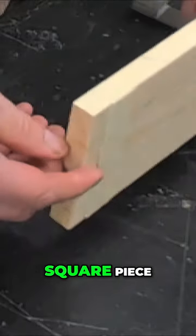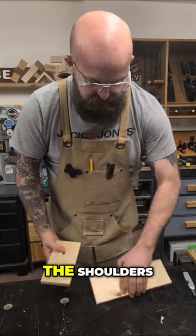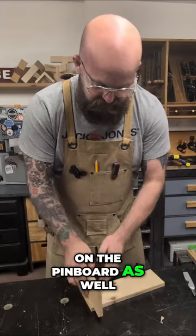These lines, if you've got a nice square piece of timber, should marry up all the way around. And then before moving on, we'll quickly mark the shoulders on the pin board as well.